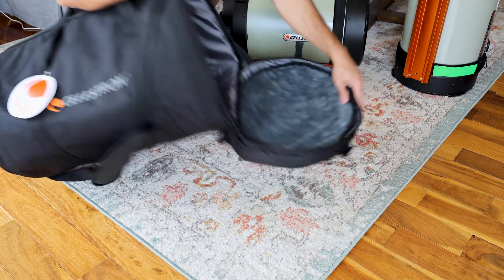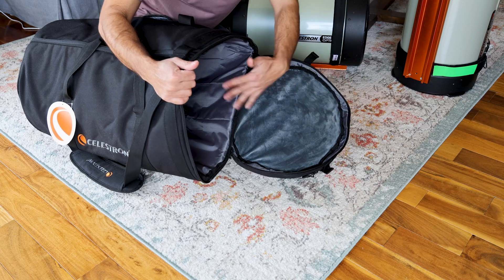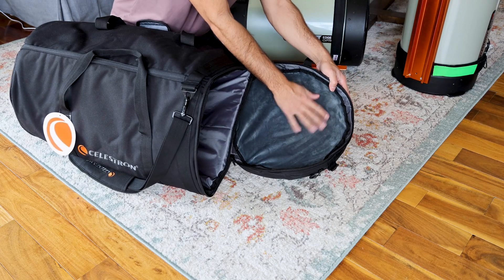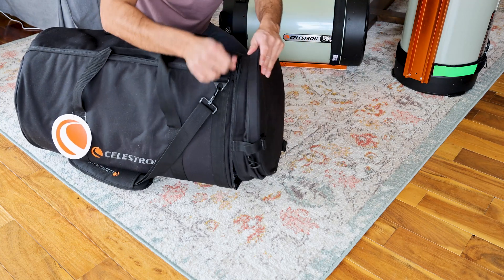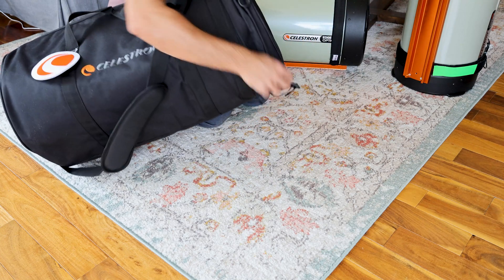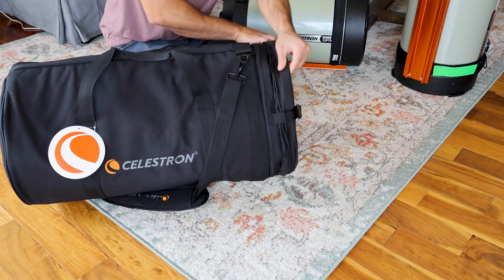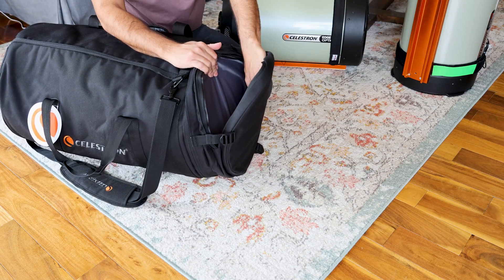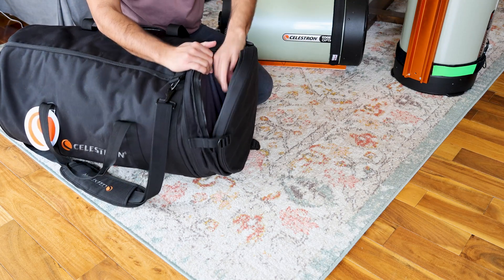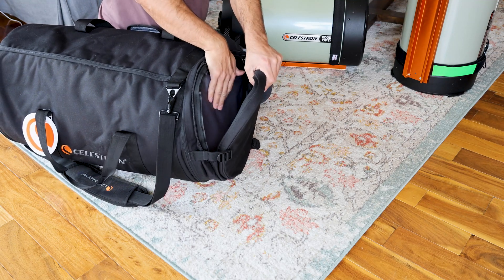And then this is the back. So you can also insert your scope from the back here. There's some nice velvety material over here to protect the back of the scope. And then up at the very top, there's space for accessories like your finder scope and whatever else you might want to put here. This is also very well padded on both sides.